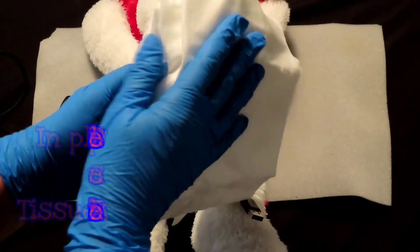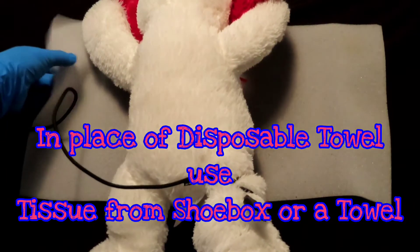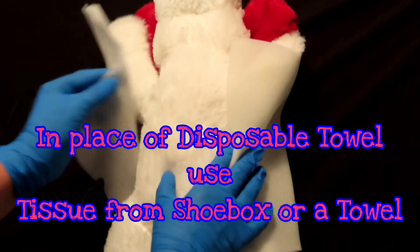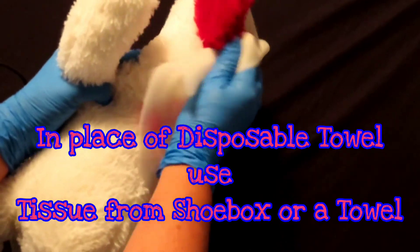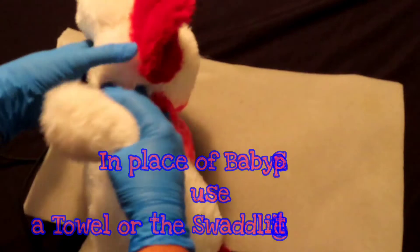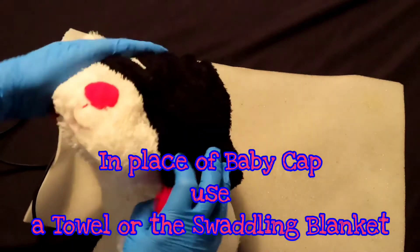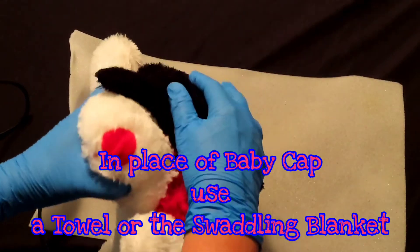The OB kit comes with a disposable towel. In lieu of the towel, my shoe box came with a spongy type material, so I will use this to clean the baby. Make sure you get the head too. You're about to cap it. I don't have a cap, so get creative — maybe you could repurpose your gloves, or a sock, whatever. Just remember, 80% of the heat comes out of the head, so let's cover that head.